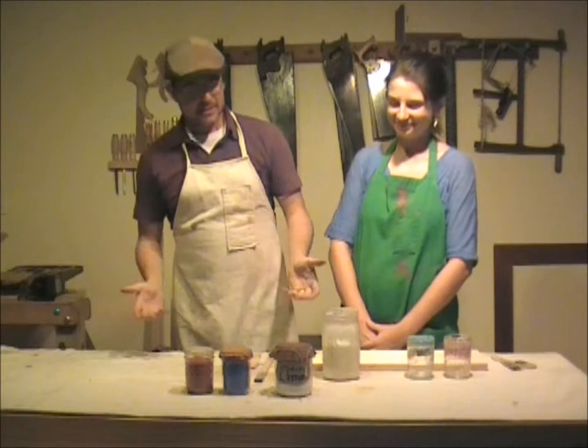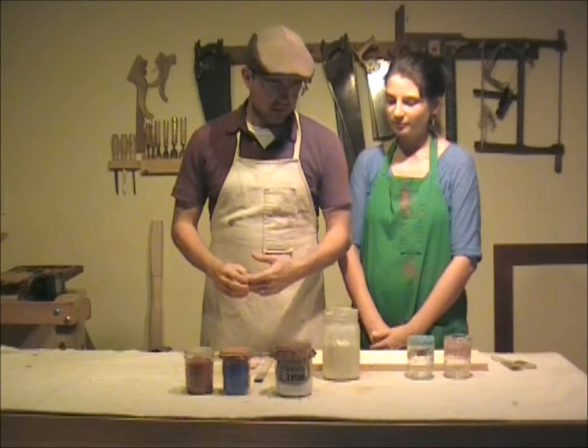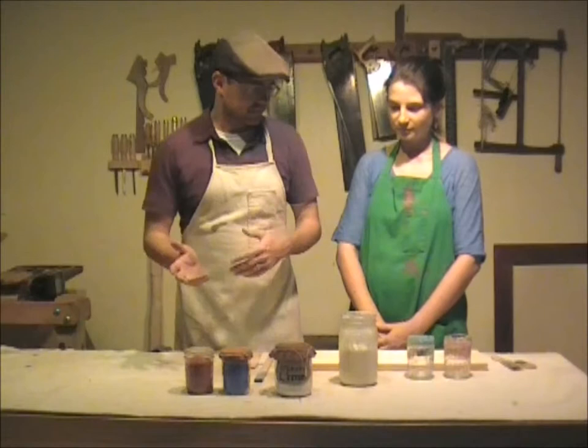Of course, the main ingredient in milk paint is milk. What we use is skim milk — that's the no-fat milk you can buy just about anywhere. It's not 2%, not whole milk, it's skim milk. We've got some of that right here in this jar.